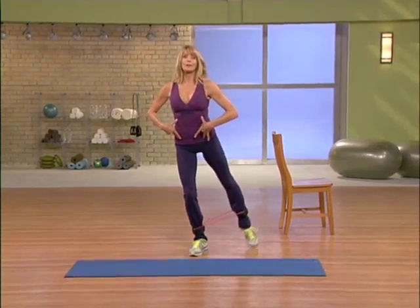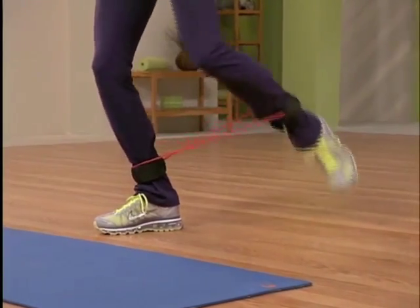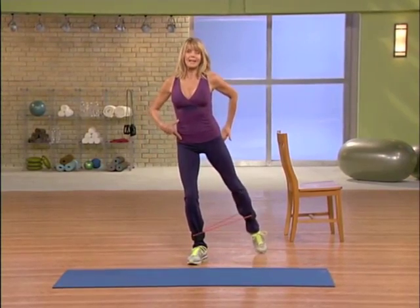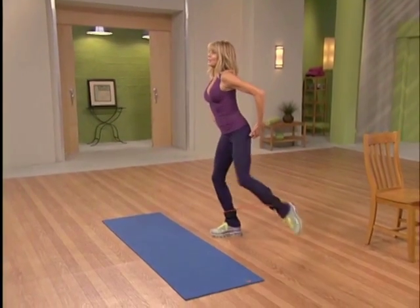Now let's turn that tap into a reach, so we bend and reach, bend and reach, bend and reach — think long. Don't arch your back, really take it right in the hamstring and the glute.